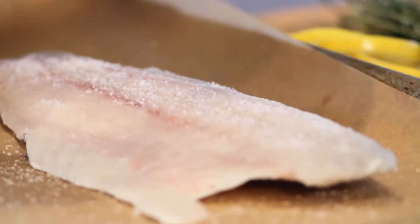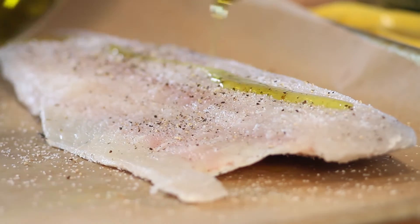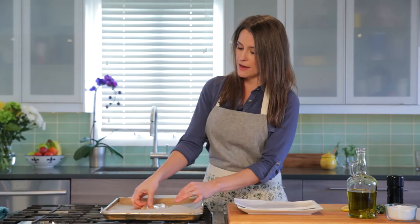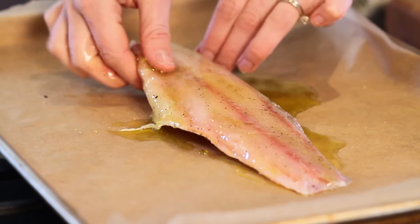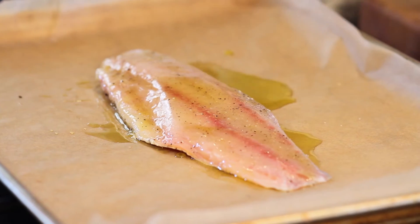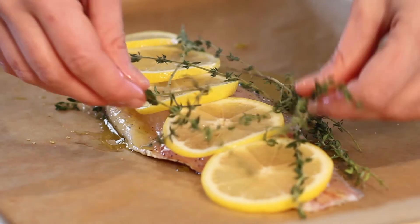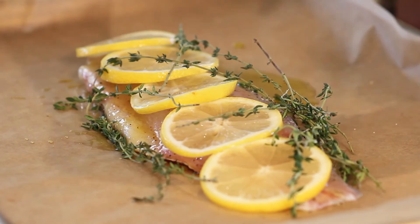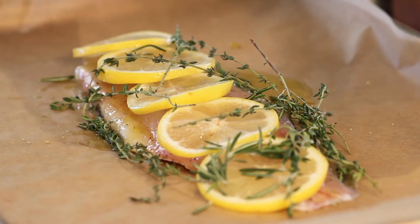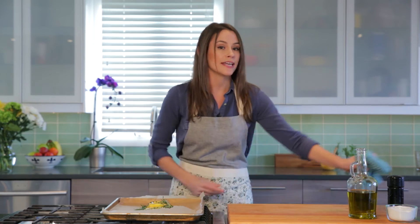Place the filet skin side down, then coat the top with just a little more olive oil. I have this thin piece on the end here — I'm gonna tuck that under so it's all nice and even and it'll cook evenly. We're gonna put some lemon slices on top and then some fresh thyme and fresh rosemary sprigs right over the top. We'll pop this into our 425 degree oven and just let it roast.